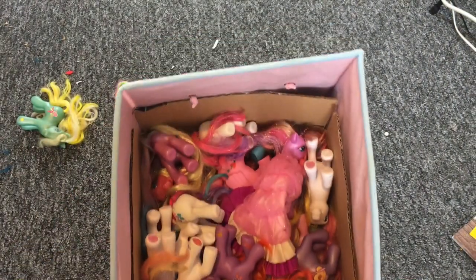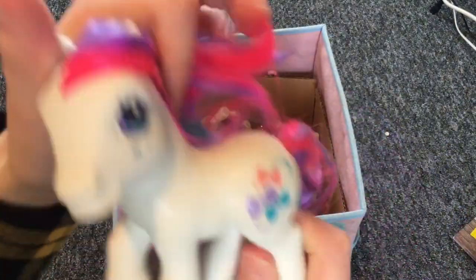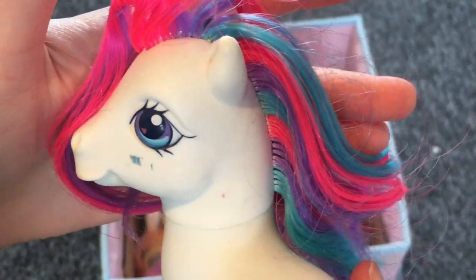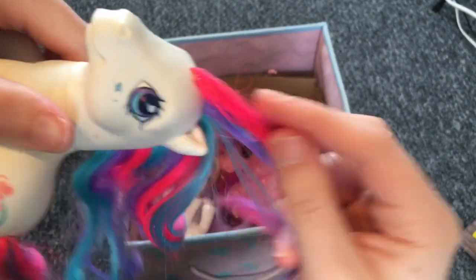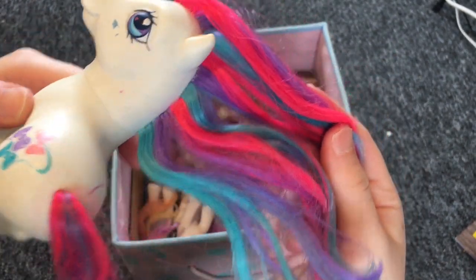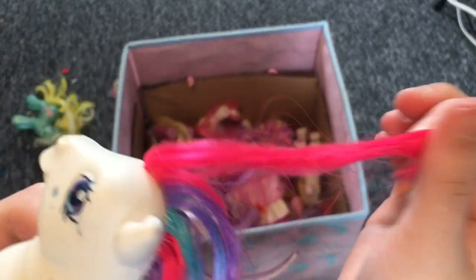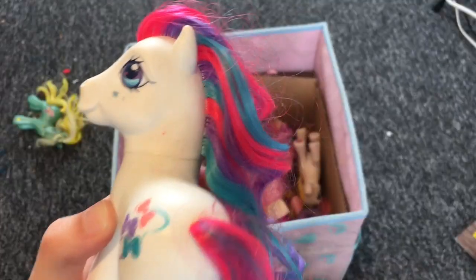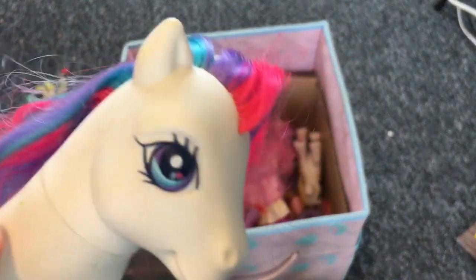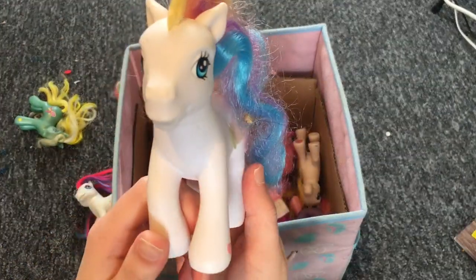Generation three ponies are so underrated. Next we have this one — it's got little bows and a little scuff. Look at the color combinations in the mane! I think these are the go-to ponies if you need inspiration for a custom idea. Putting this reddish-pink with blue and purple — the color combinations and eye color stories on these ponies are just beautiful.